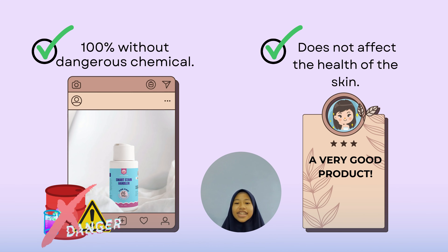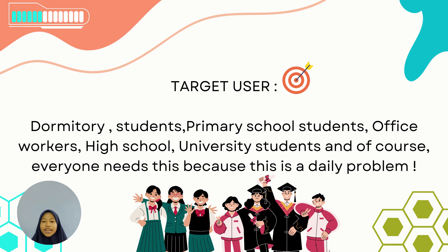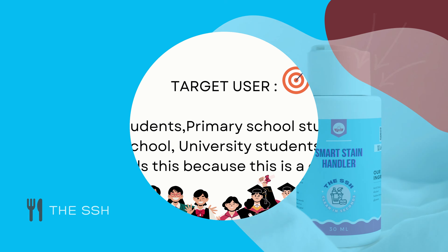This Smart Stain Handler is 100% free of dangerous chemicals and does not affect the health of the skin. Our target users include dormitory students, primary school students, office workers, high school students, university students, and of course everyone, because this is a daily problem.